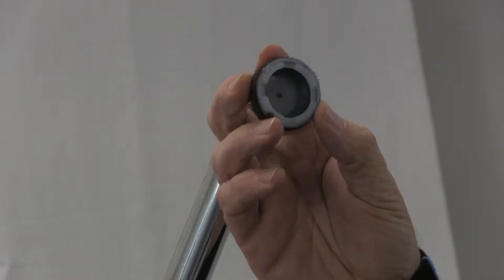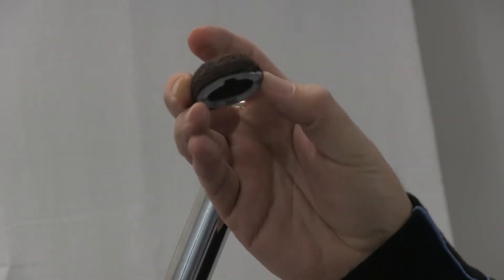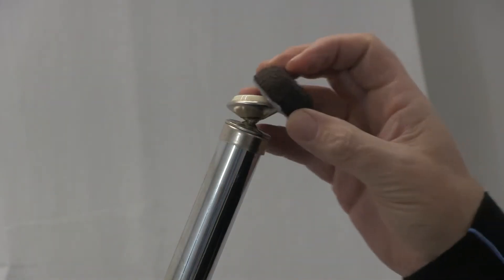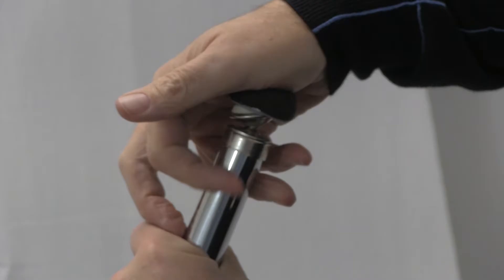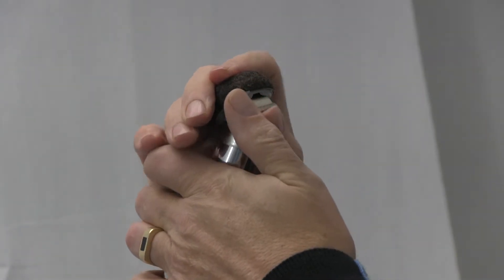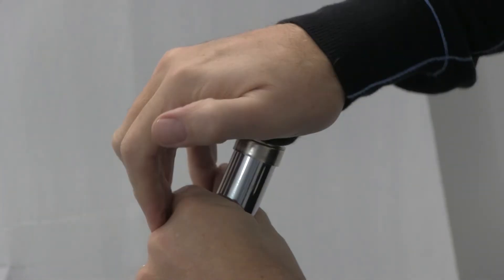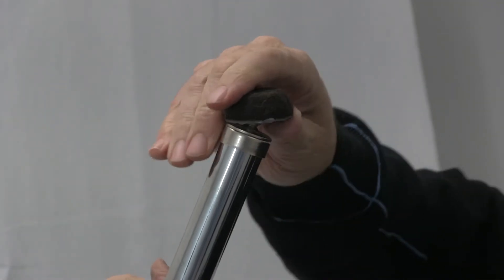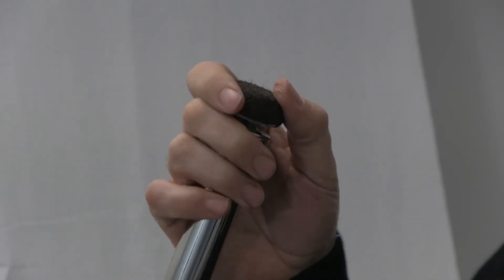This is our new foam felt snap-on glide cap. It's a brand new product for us. It snaps over top of the existing glide. It's easier when it's on the floor, but it pops on like that, and this baby is hard to get off — I can't get it off.